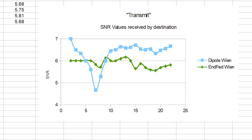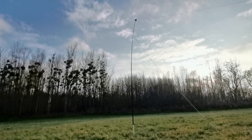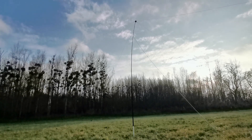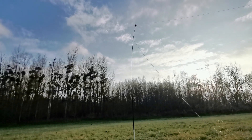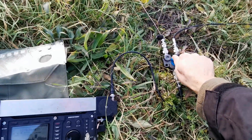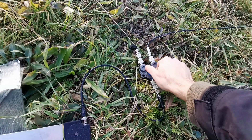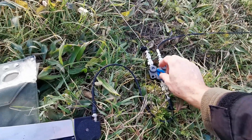For me it was quite surprising that the end-fed was that good. I thought the difference to the dipole would be bigger. In normal operation no one would hear any difference. I need to re-evaluate what advantage there still is for the dipole in the field. A good SWR is always a bit easier to reach with the dipole, but it seems that doesn't matter a lot.